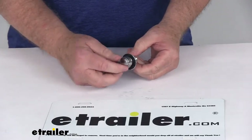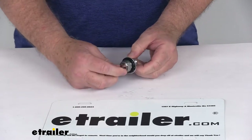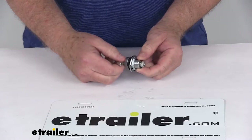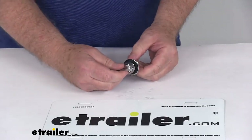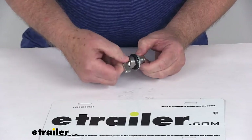Today we're going to take a look at the replacement stainless steel thumb turn cam latch cylinder. This part will replace one thumb-operated cam latch cylinder on your RV cabinet drawer or storage compartment. This is ideal for use on propane storage compartments because it'll keep the door shut without locking it.